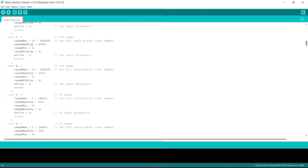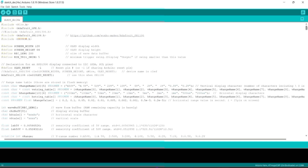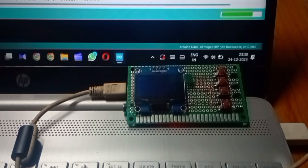Here we have the code in the Arduino IDE. You can download this code from the description box below. Let's compile and upload the code into the Arduino.